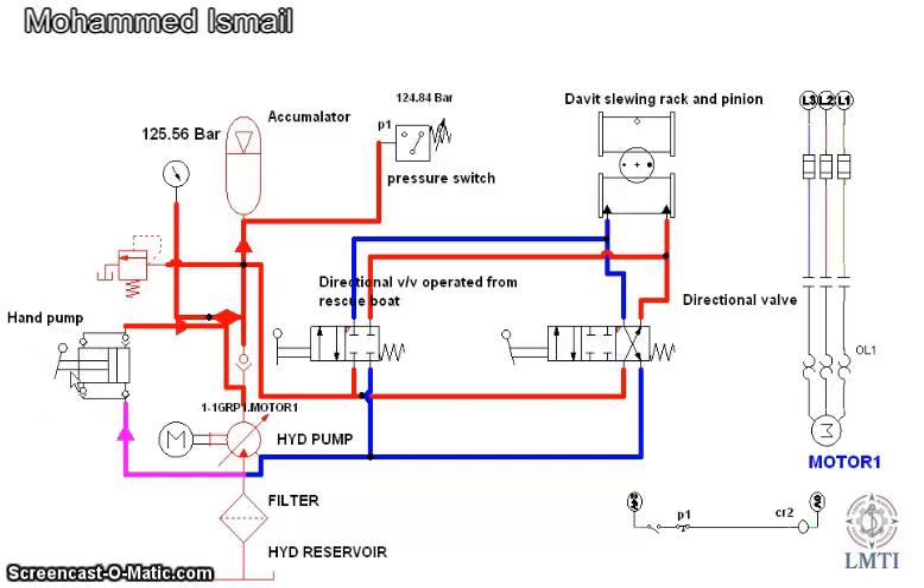Fluid energy can be stored in the accumulator both by an electric motor driven pump and also by a manual hydraulic pump. Pressure in the accumulator is controlled by a pressure switch.